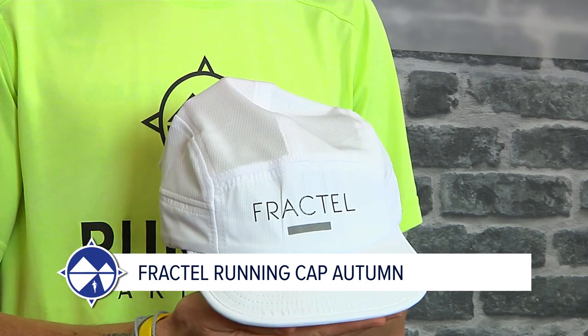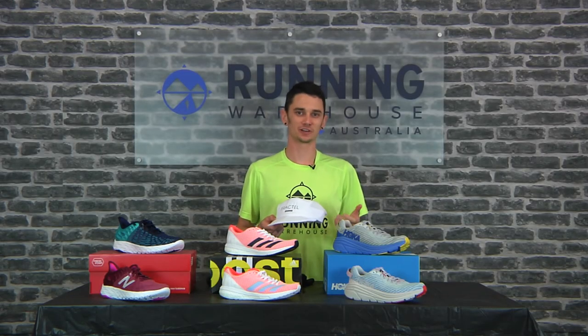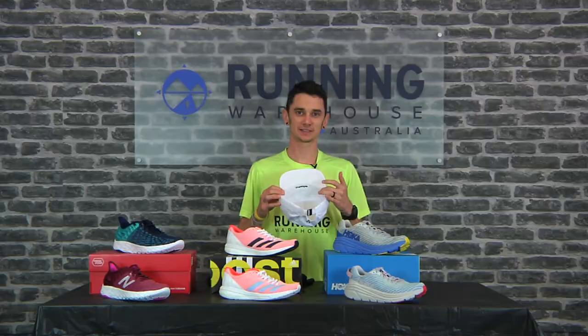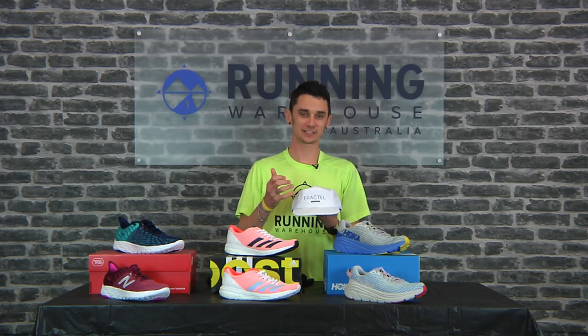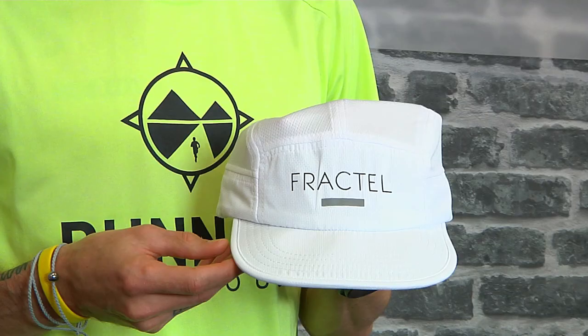Fractal Running Caps — designed in Queensland, Australia, and built to survive Australia's harsh conditions. It features a sweat-dry inner headband to keep you dry when you're out there logging the miles in summer. It also features reflective detailing on the front and rear for when you're out there in the darker months.